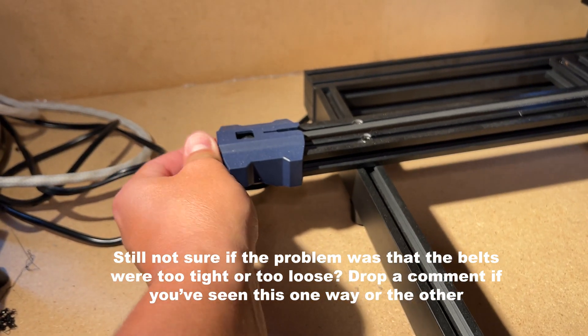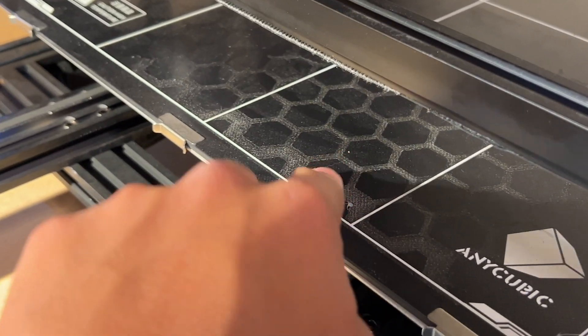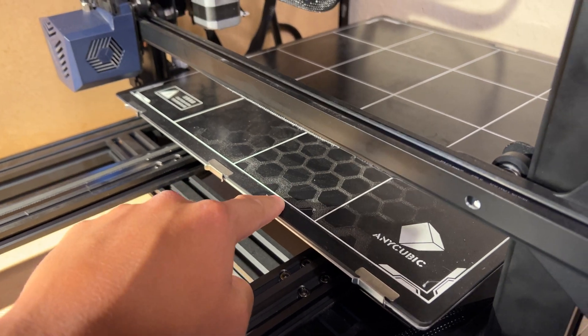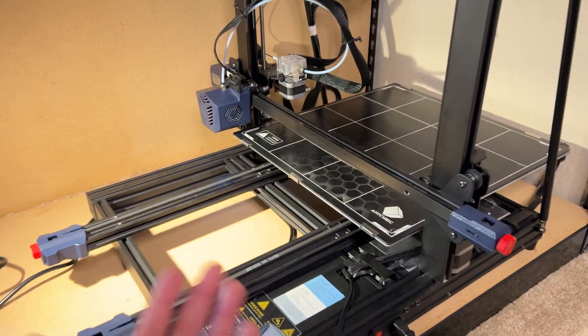There's another pile of belt dust over here, and that's coming off this belt because it was a smidge loose. Just from a lot of traffic and high movement of the head, as well as the bed, we're also getting a lot of what's called scarring. It's not enough to get a plastic razor blade underneath, but it is enough to just look bad on the bed from what we've printed in the past.